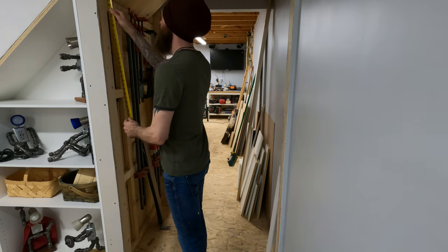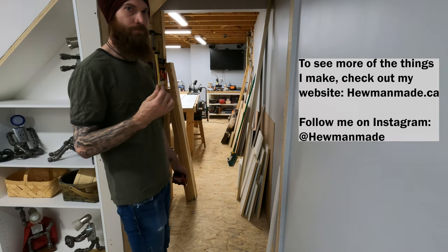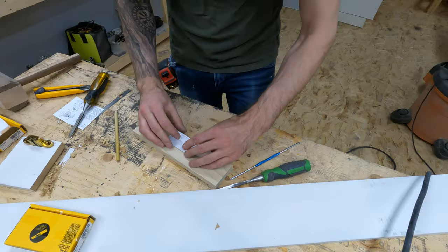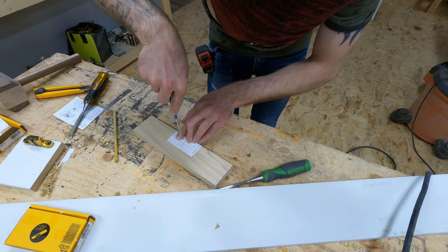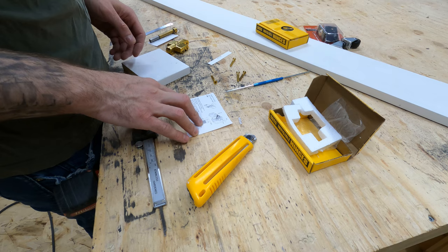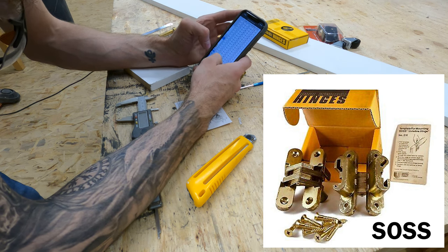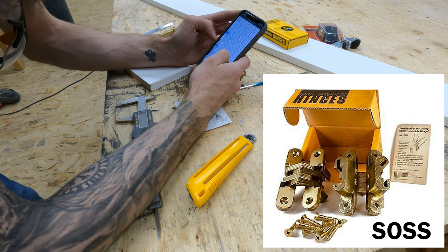So we're starting this build with no real plan. I have an idea in my head. I know I want a bookcase, I know I need a pencil, and the only other thing I know is that I'm gonna be using these hidden hinges — I'll put a link in the description for these. They rotate out to 180 degrees so it's the perfect hinge to use for this operation. They are the most pivotal part of this entire build. Without these hinges, this isn't gonna work.